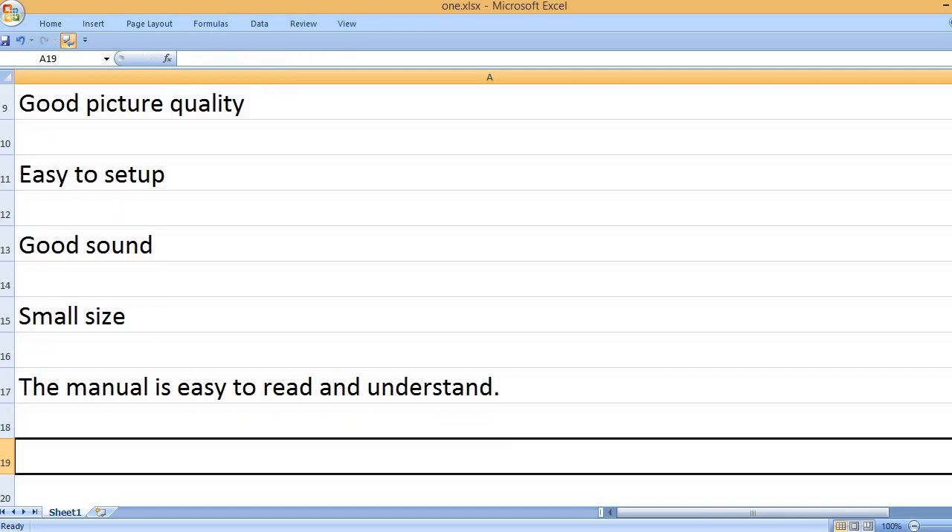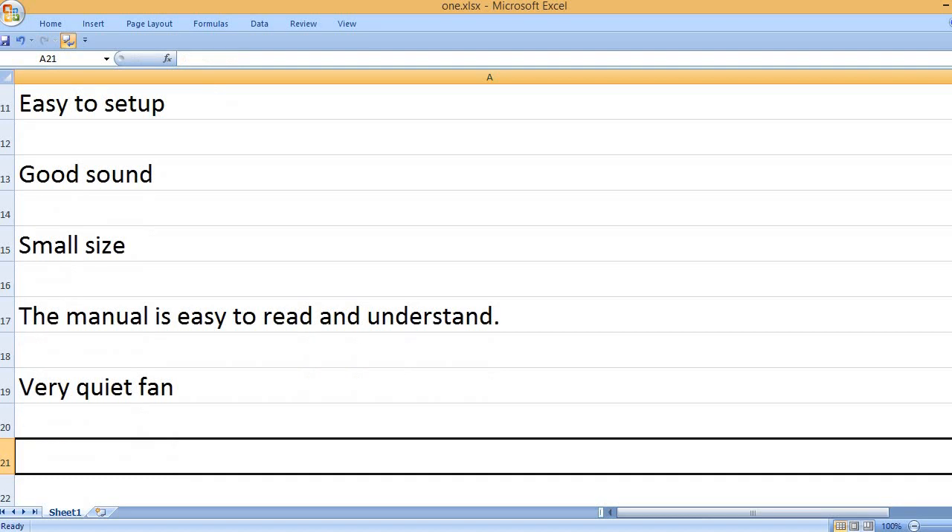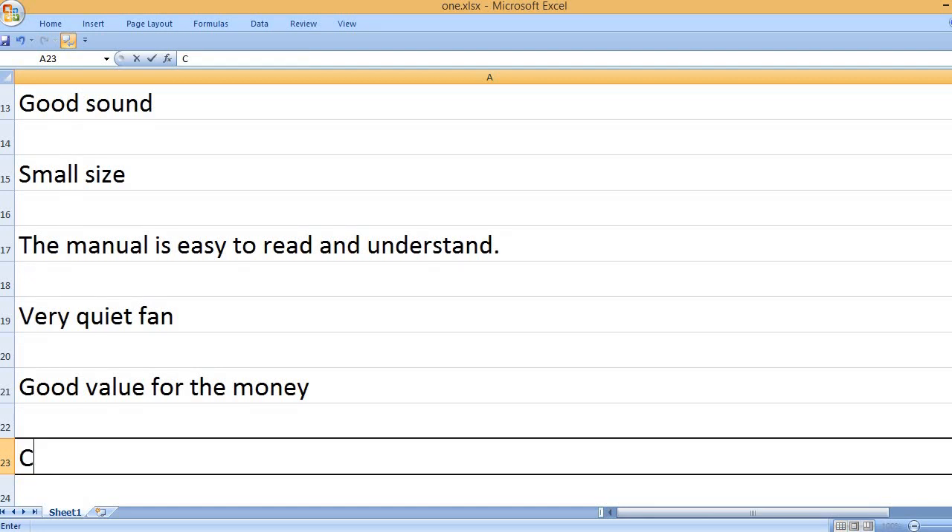The manual is easy to read and understand. Very quiet fan. Good value for the money.